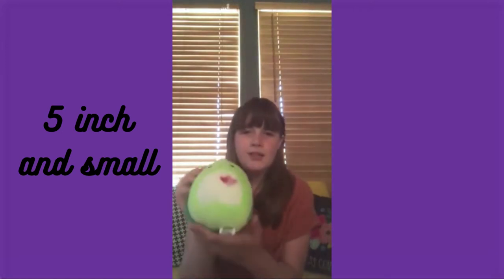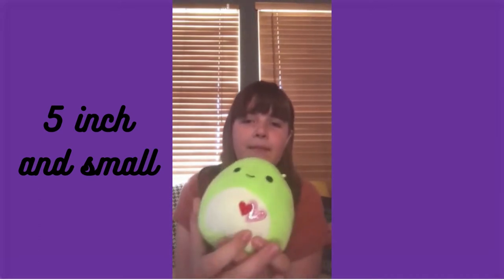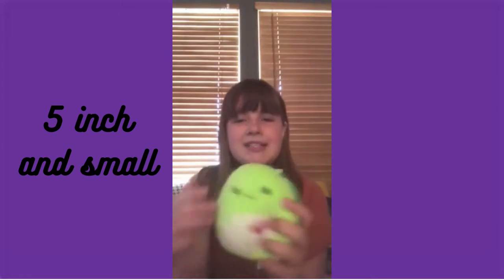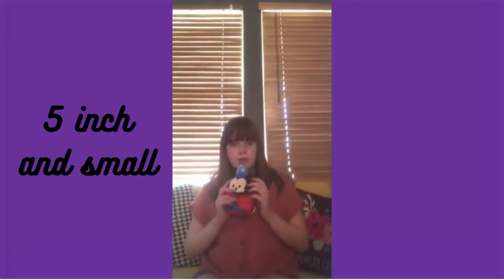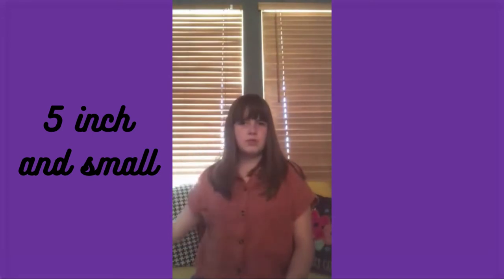Next we have Sheldon — that might not be his name but I call him that. He's a Valentine's Day turtle I got from my mom for Valentine's Day. He's got little hearts right here, and I love his little simple smile. He is super cute.